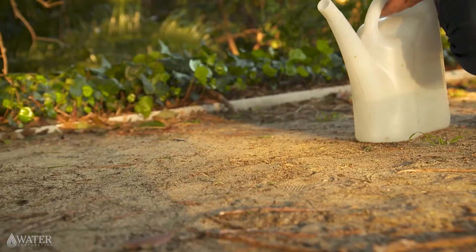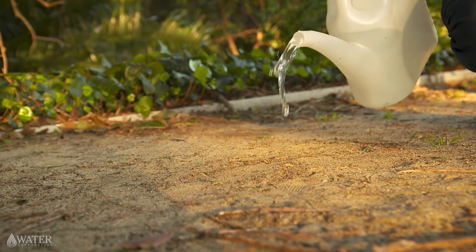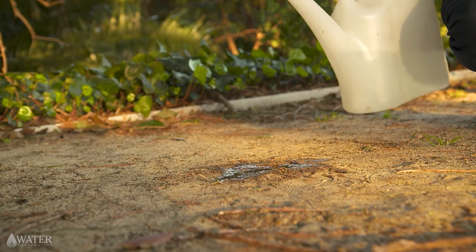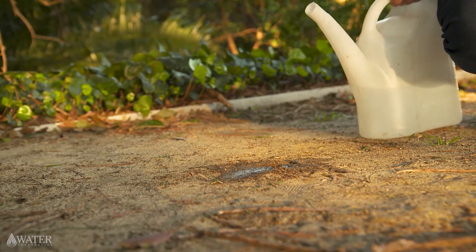If you're not sure if your soil has a problem, there's an easy way to test for water repellency and you can do it at your own home. If the soil is hydrophobic, you'll find the water will pool on top of the soil. If the water is quickly absorbed, then you know a soil wetter isn't necessary for your garden.